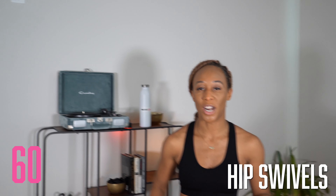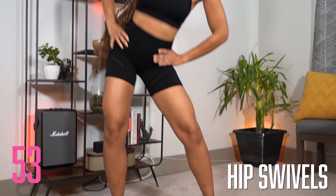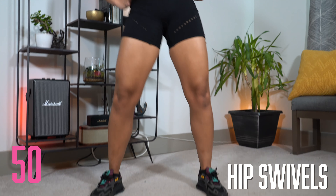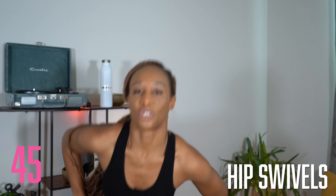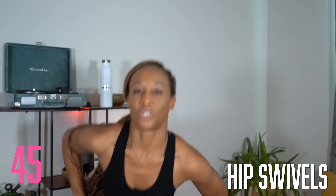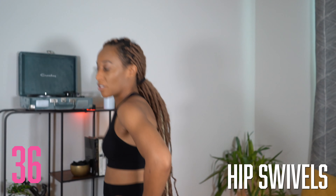Excellent job today. I want to thank you for showing up for yourself. We are now at the cool down phase of the workout, so grab some water and let's get started. Hip swivels — you're going to start with your feet a little bit wider than your shoulders, hands on your hips. You're going to push your hips back and roll them around. We are only going to go in one direction for 30 seconds and then switch for another 30 seconds. Really pushing those hips back as you go around. Get loose with it. Bend those knees. Get silly.